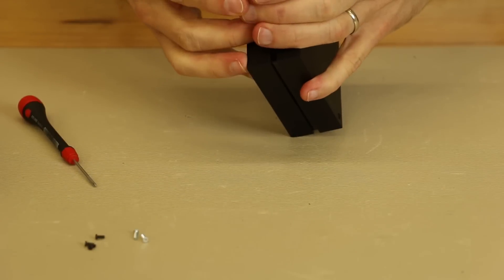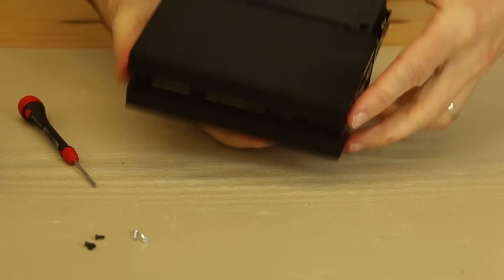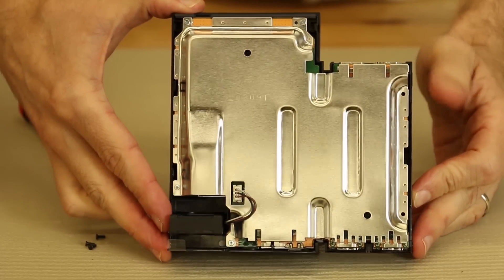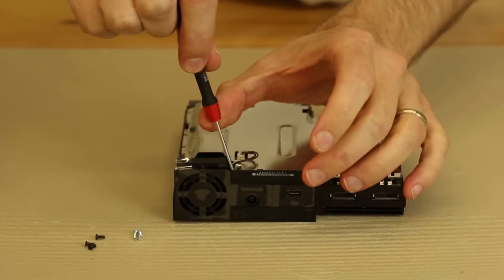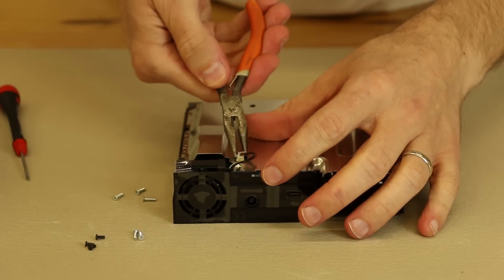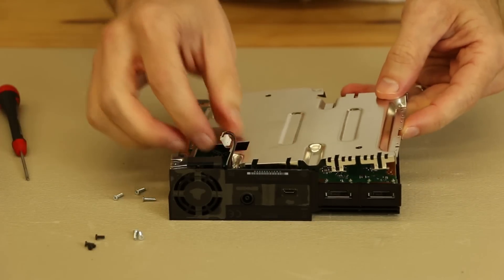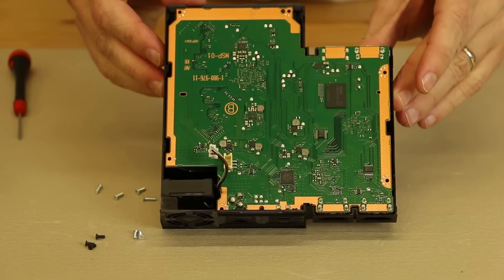Now this box is pretty much ready to come apart. Going carefully to make sure we disengage all of the plastic clips, and there we have it — the PS4 VR processor unit opened up. We'll remove all the screws holding the metal plate on, then remove the plastic connector for the fan — grabbing carefully with needle nose pliers, rocking it back and forth as we pull up gently. Now the metal plate comes off. Here we have the inside.